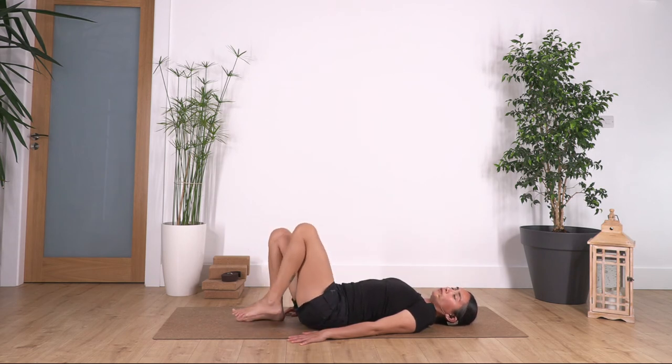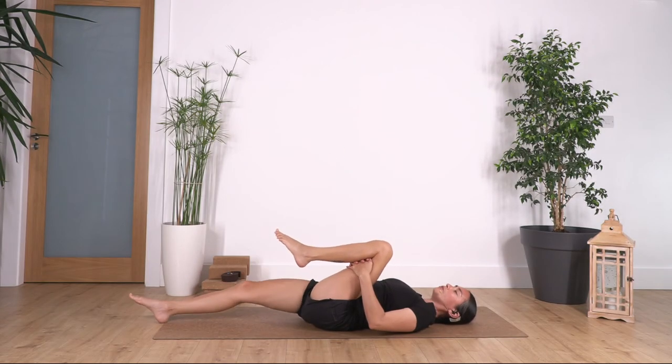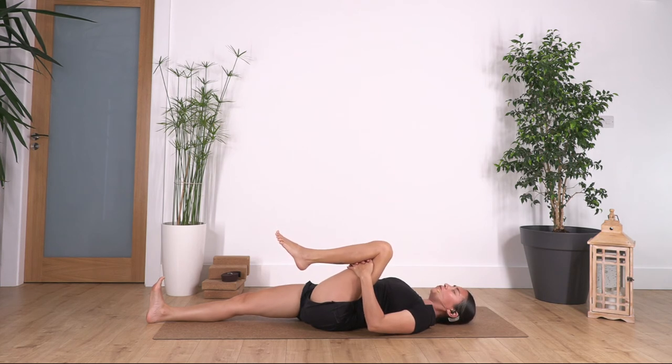We lift the right foot, hands under the knee. This time we straighten the left leg — flex your left foot. We hold here, concentrating on lengthening the left thigh. We hold for four, and try to relax your shoulders and pull from your tummy. Two more, inhale, exhale, and just one more inhale, exhale. Fantastic.